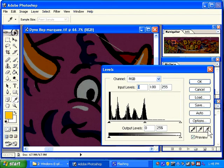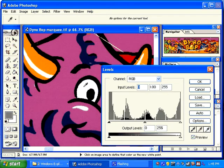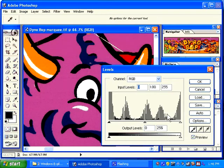An easier way is to simply use the eyedroppers. I'm going to select the white eyedropper and then select something in my image that should be white. When I do this, all the colors are automatically adjusted. Sometimes this may throw off the colors, and you can sample several different selections in the white area until it looks good. Then I'm going to select the black eyedropper and select something that should be black. This has forced all the blacks to be true black and all the whites to be true white. Click OK.